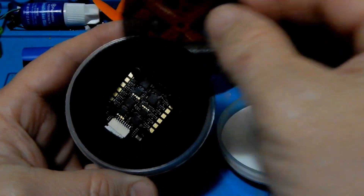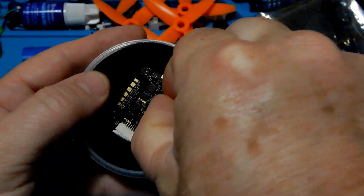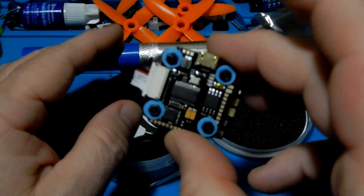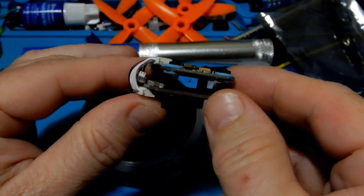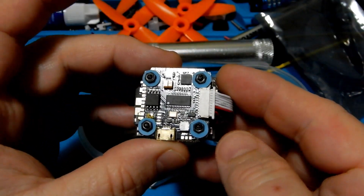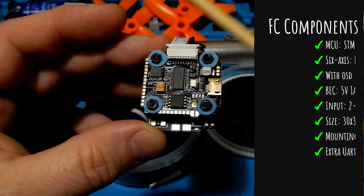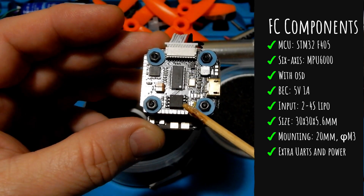Alright gang, back at the desk, let's go ahead and open this guy up and see what actually comes in it. First, we're going to take a look at the components actually on the stack, and then we'll see what else comes in the package. The only issue I found with this particular stack is that every pad that is possible is on the stack, so you need to have sharp soldering skills to get on those little pads. The first thing we have is the flight controller — that's the STM32F405.